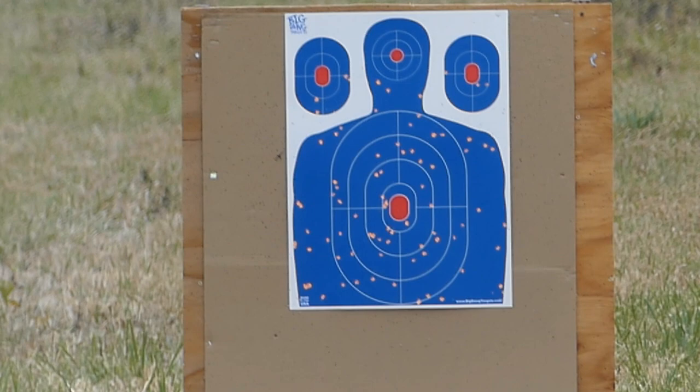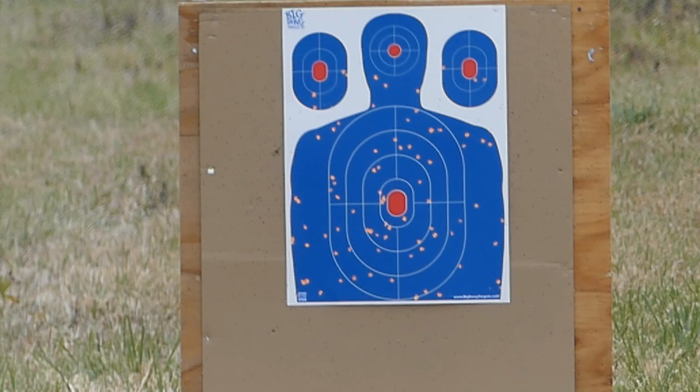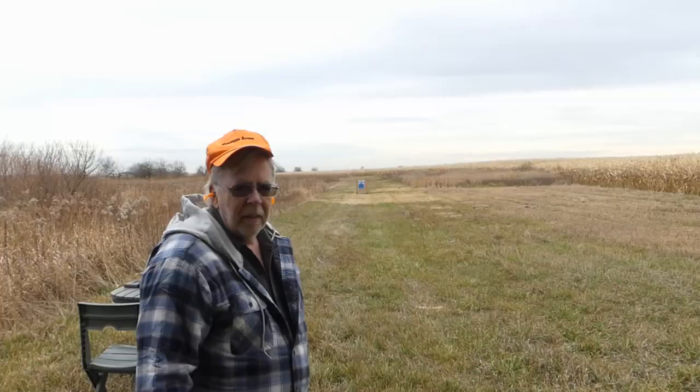There's more recoil, but of course this is off a bag and cradle. When you're standing and walking you're not even going to feel the gun go off. This is absolutely a better pattern — I like it. I like this for 46 and a half yards. Pattern looks good. Let me go down and grab it and go with fresh paper again.